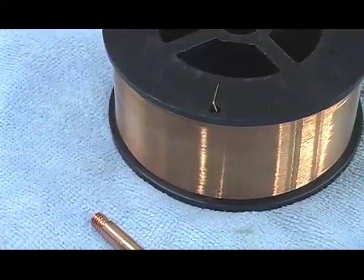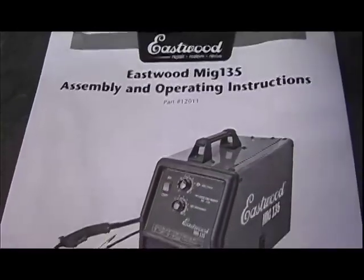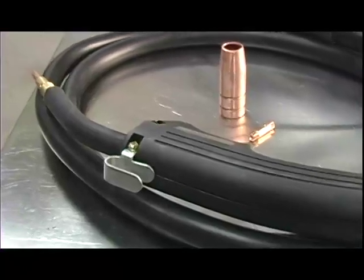The MIG 135 comes with .023 steel MIG wire, gas regulator, and instruction book. The only thing you'll need to do is rent a bottle of 75% CO2, 25% argon.